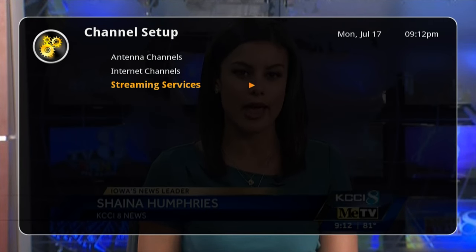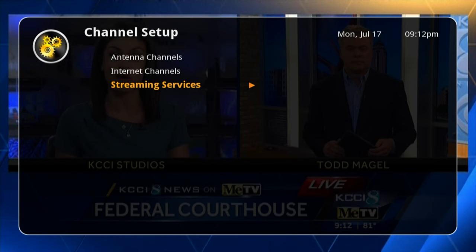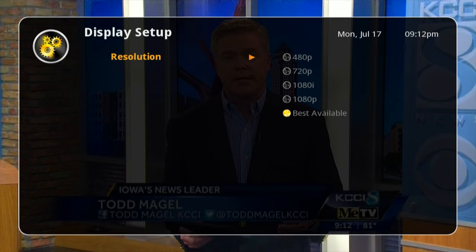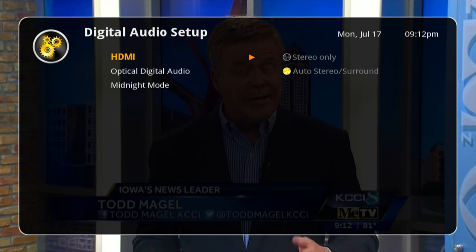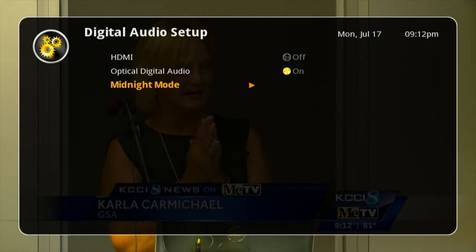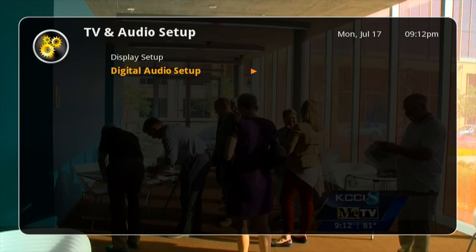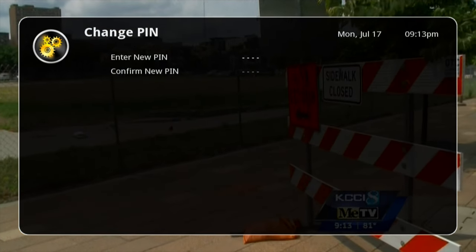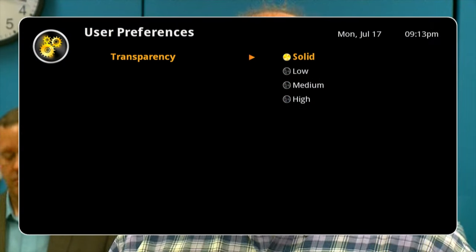You can activate Channel Master TV — I think you need to log in to do that. Then streaming services — you can hide Voodoo, Pandora, YouTube, or Sling. TV and audio setup lets you change the resolution, probably you'll want best available, but it goes from 480p to 1080p. Digital audio setup has stereo or surround through HDMI, stereo or multi-channel through optical, and a midnight mode to lower the volume when you watch at night. Parental control lets you enter a pin to lock things down. Under user preferences you can change the transparency — I'll change that to solid, I like solid.